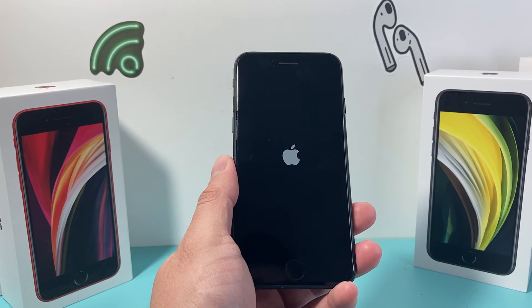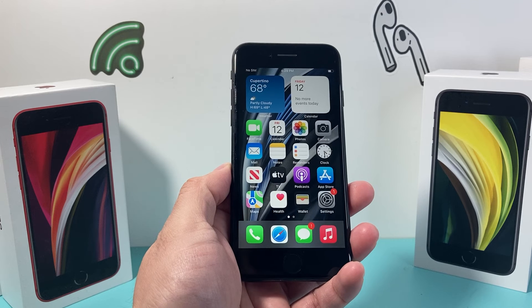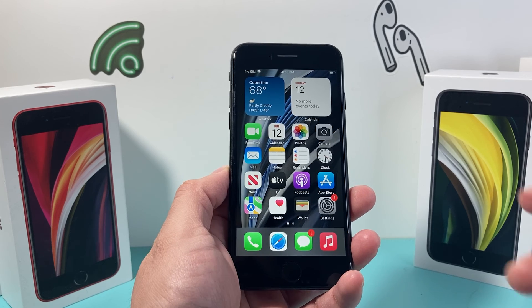I hope this video was helpful in fixing your frozen, stuck or unresponsive iPhone SE 2nd generation. If this video was helpful, please do consider hitting that like and subscribe button for more tips and tricks for your iPhone and other iOS devices. See you guys next time.